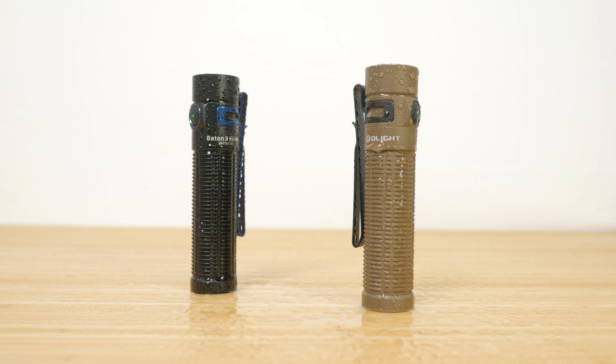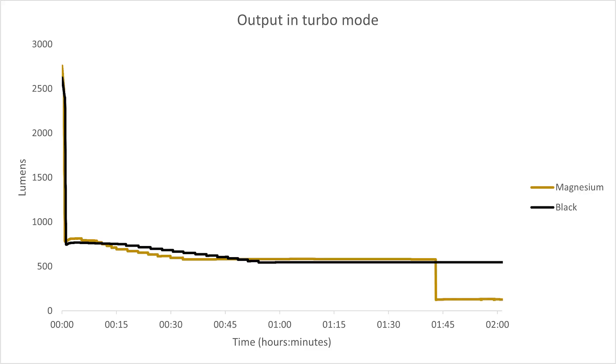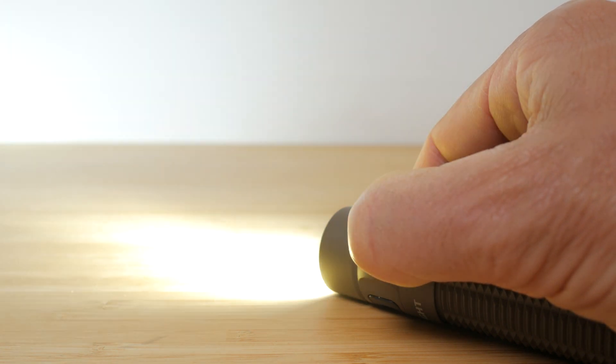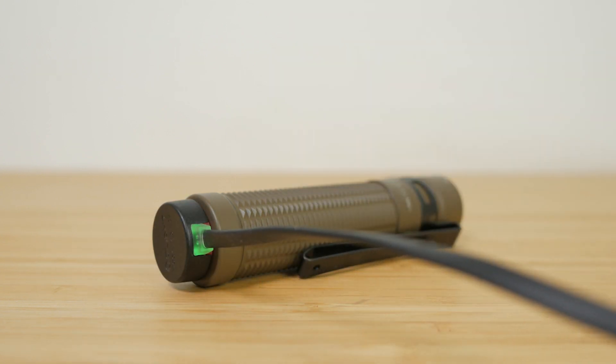Olight has quite a few torches running off the popular 21700 battery. The Baton 3 Pro Max is a nice addition to this range if you're after a powerful, compact, and floody torch. I really like the magnesium version — it's only a little lighter than its aluminium counterpart but it is noticeable, and I do like how it feels in my hand. It's a shame there's no neutral white LED option though. It didn't quite achieve the runtimes Olight specify — I repeated the measurements multiple times with both the magnesium and aluminium variants, always ensuring the batteries were fully charged. Nonetheless, this is a very capable torch with a nice form factor, usual Olight build quality, excellent user interface, and convenient magnetic charging.